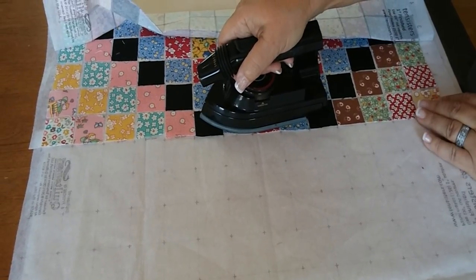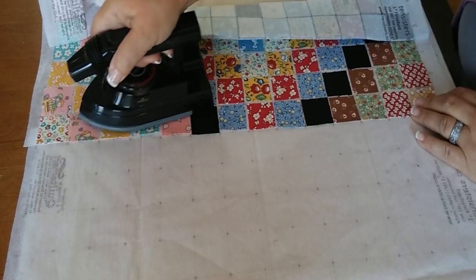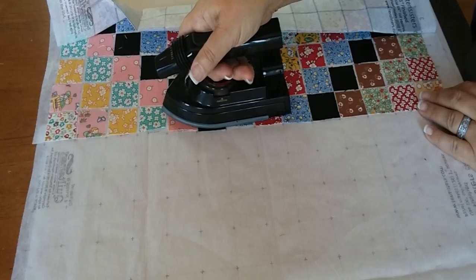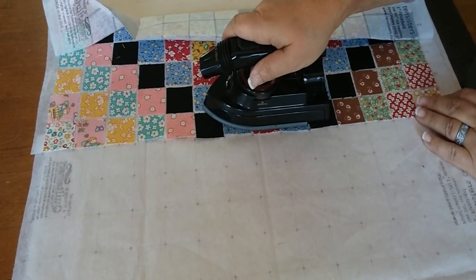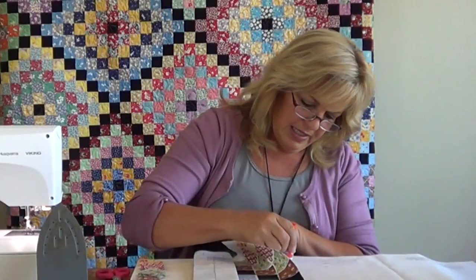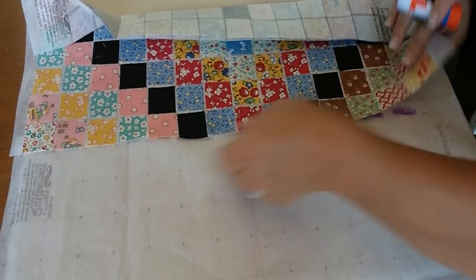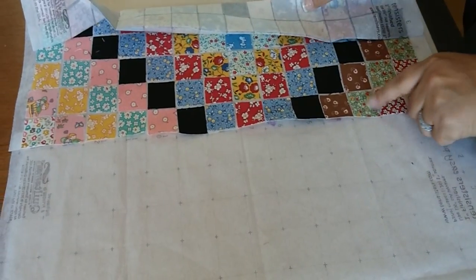You don't want to get the iron on top of that fusible interfacing, so we're going to run along here with the iron and just fuse these two together — my iron is hot. You could also do this with a glue stick; use a washable school glue stick, run it along, and that might give you a little bit more security.